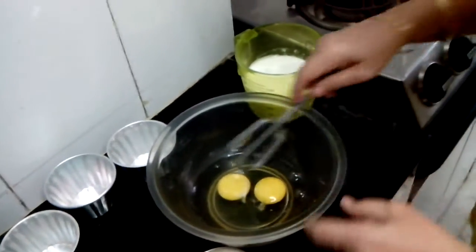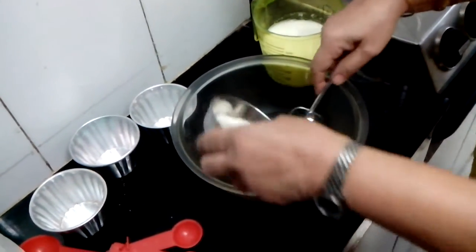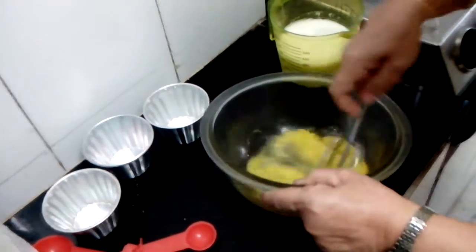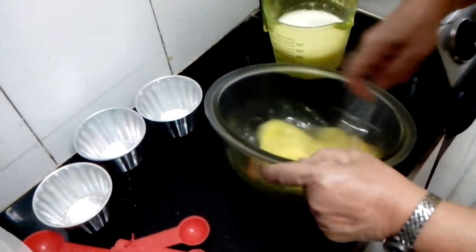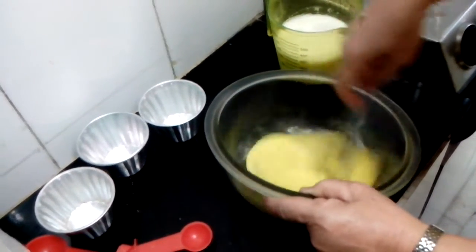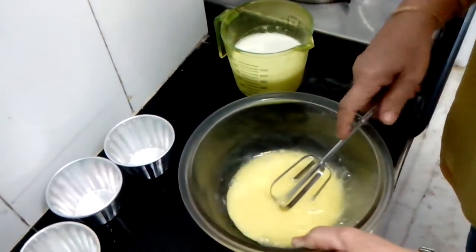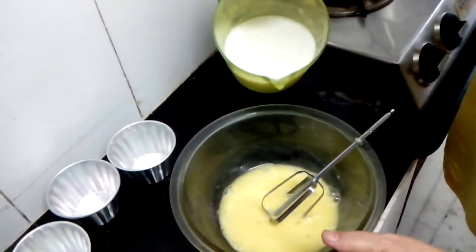So I have taken these 2 eggs. I beat the 2 eggs — light beating — with the 30 grams sugar. I showed you. Just beat this. Then I will add the milk.